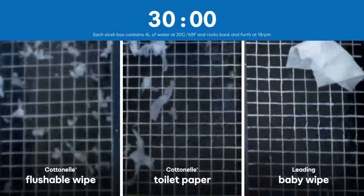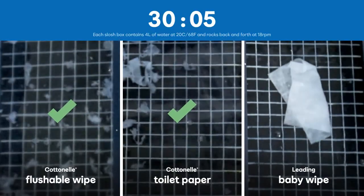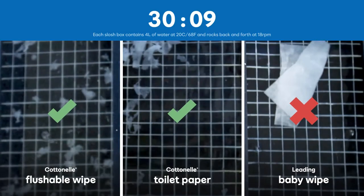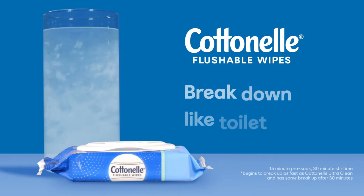By the end of the sloshing process, both the Cottonelle Flushable Wipe and Ultra Clean Toilet Paper have broken apart into small pieces. However, the leading baby wipe remained intact. The final result? Cottonelle Flushable Wipes break down like toilet paper.